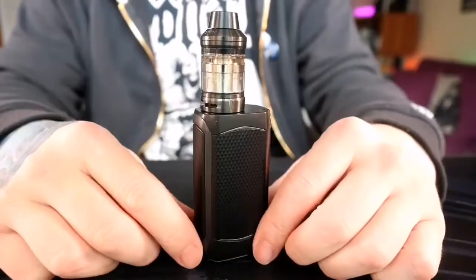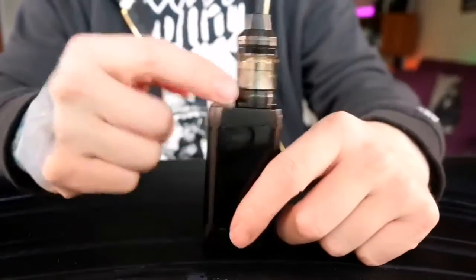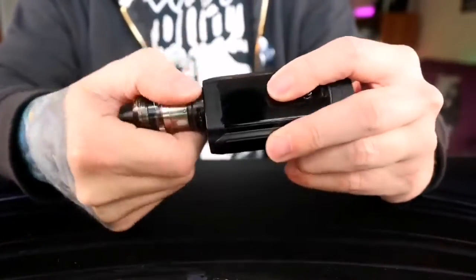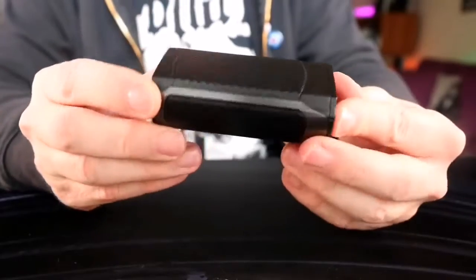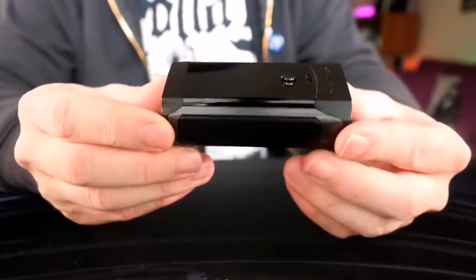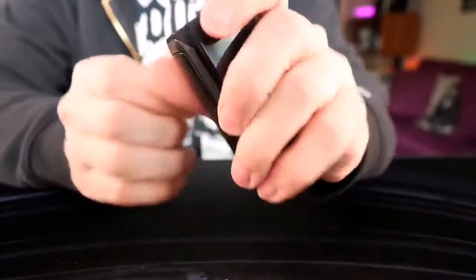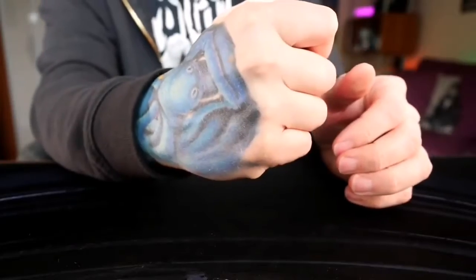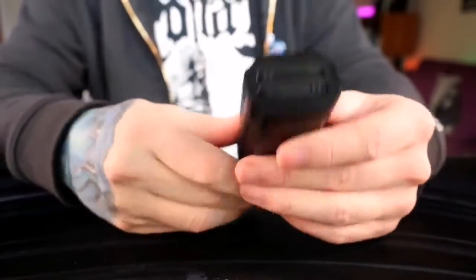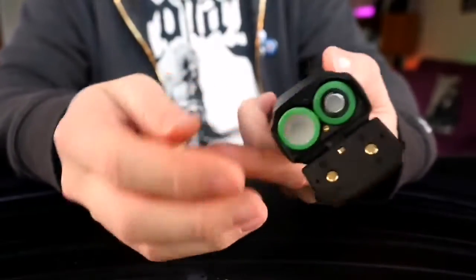We're here to look at the Innokin Proton kit top to bottom. It's got a Scion 2 tank on top, but we're going to take that off for now and look at this mod. Overall top to bottom, I think this is a real slick looking mod — real sleek, real minimal, real palmable. You can just put it in your hand and it almost disappears. Not bad for a dual 18650.